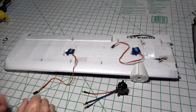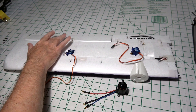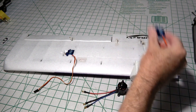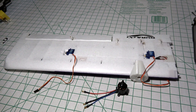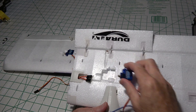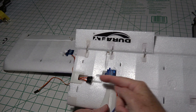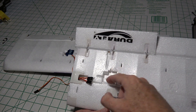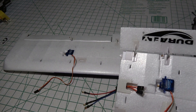You'll notice that the servos are oriented like this — this is for the aileron right there. And then for the flap servo, it goes in this way. But there is a caveat: on the other wing, the servo for the flap actually goes in towards the center and towards the fuselage. The hole's cut a little bit different, but it's obvious how it goes. The aileron servo still faces towards the outside.